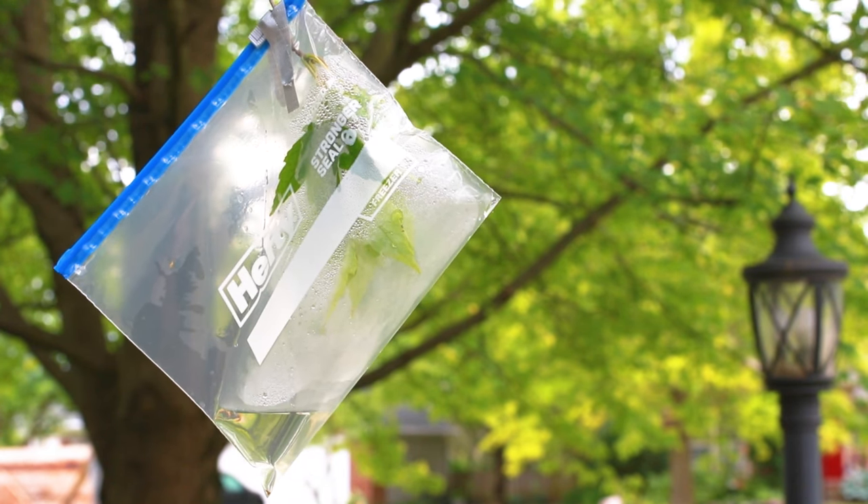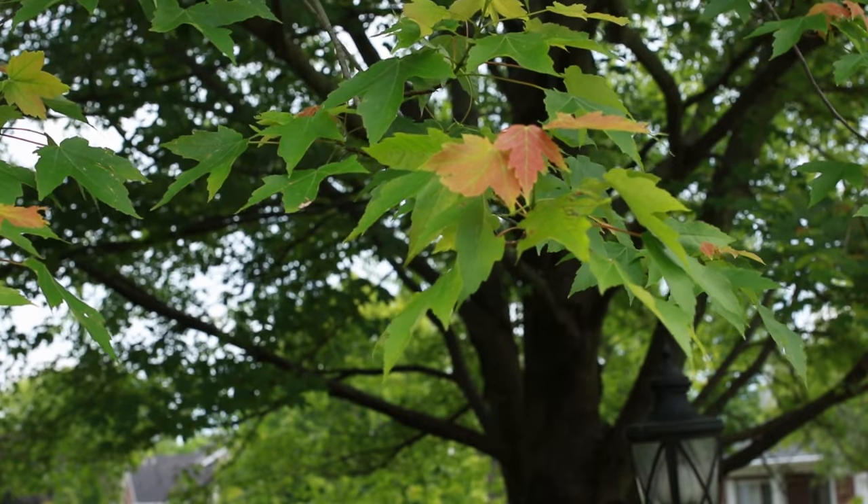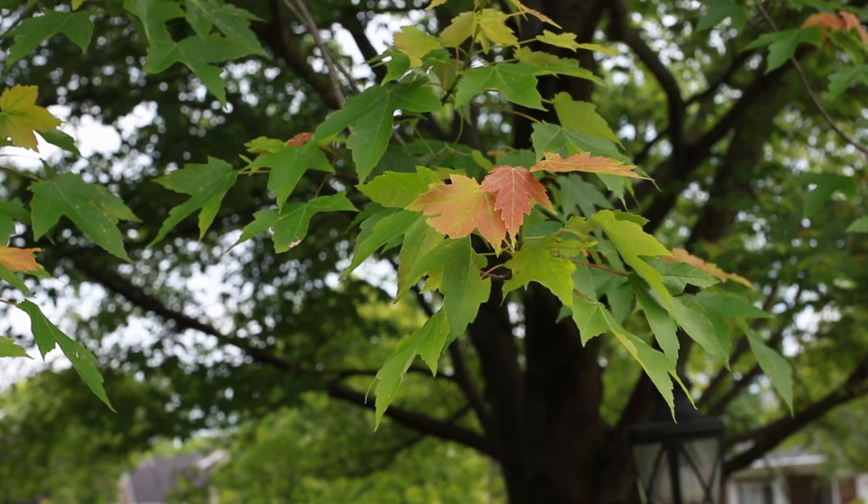Bearded Sense Guy here, and today we're going to do an experiment about leaf transpiration. To start with, you'll need to find a tree that has some low-hanging leaves. I chose the maple tree in my front yard.